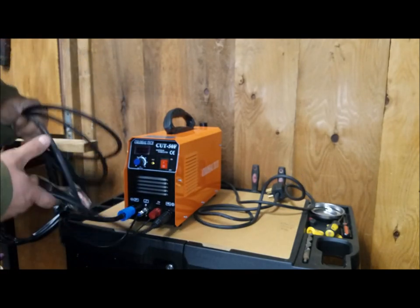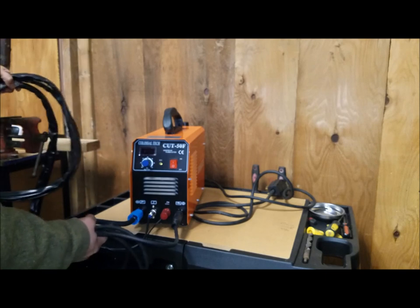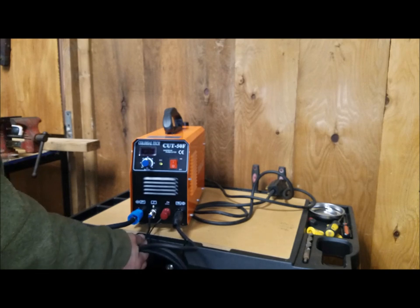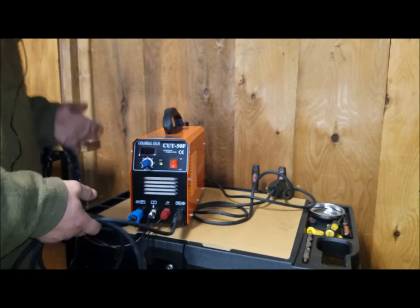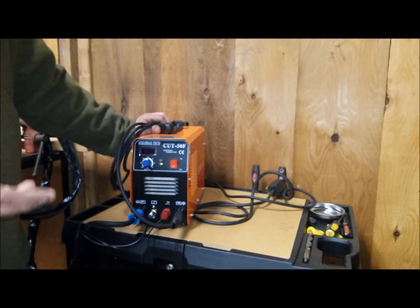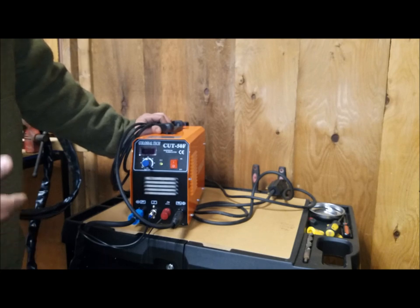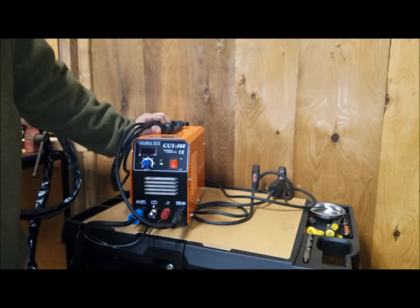On the front side, this is where all your connections go: the ground cable pushes in and turns, your torch connects up here, this is the airflow, and then these are the power and arc connections to the torch. Everything works really well. I'm actually quite pleasantly surprised. It takes a little practice to learn any new unit — I've never really done plasma cutting before, always done torch cutting or carbon arc cutting — but it was really enjoyable.